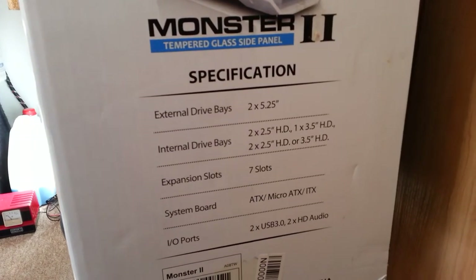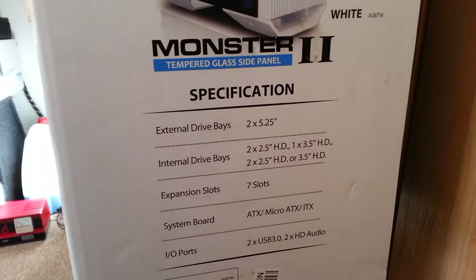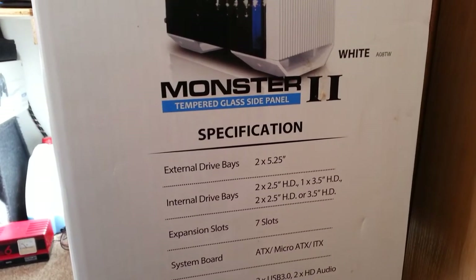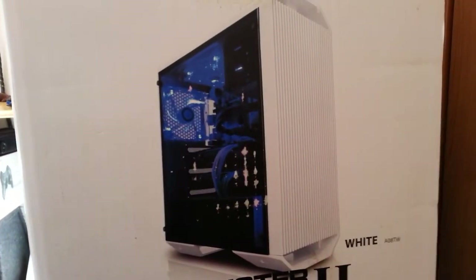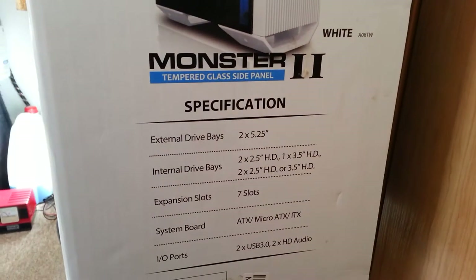That's a dry base. The side panel is tempered glass, so it's quite good.